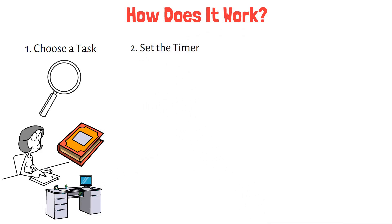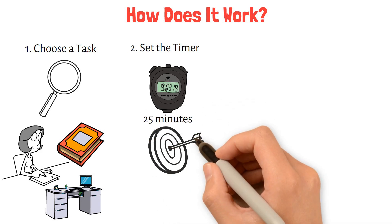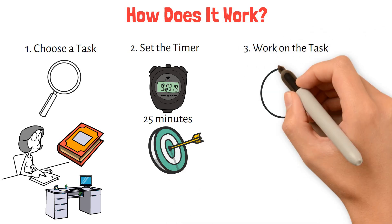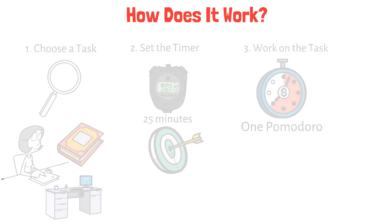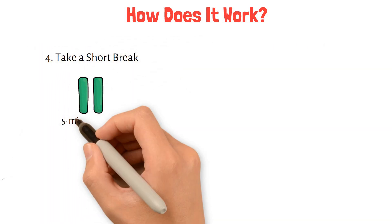Step 2: Set the timer. Set a timer for 25 minutes. During this time, focus solely on the chosen task, without any interruptions. Step 3: Work on the task until the timer rings — this period of focused work is one Pomodoro. Step 4: Take a short break. Once the timer rings, take a 5-minute break.